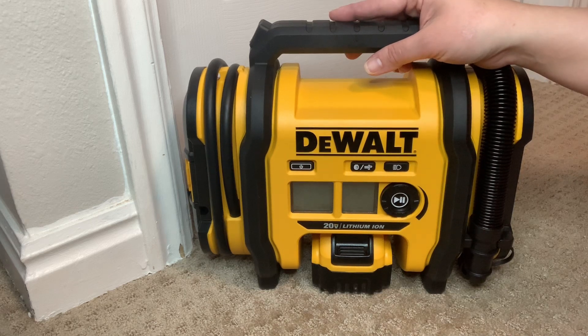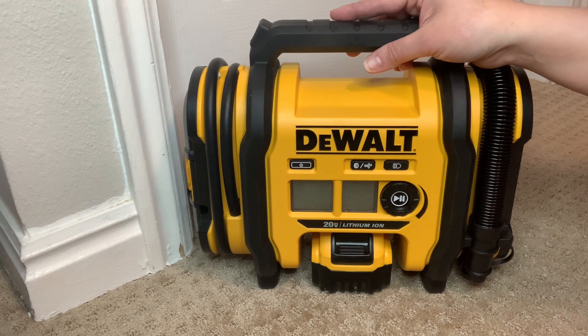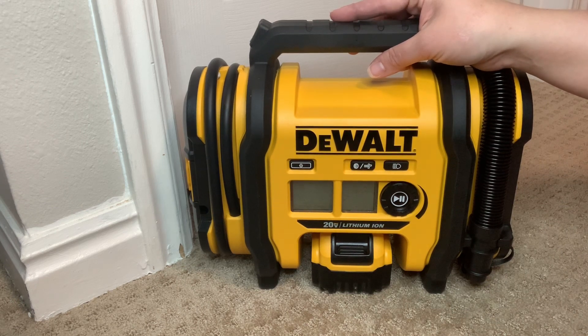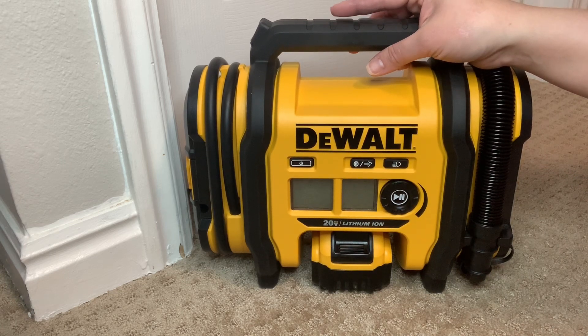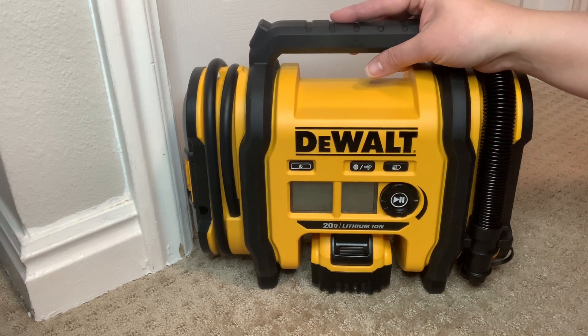This inflator runs on three different power sources. If you already have a DeWalt 20V Max battery, you can use it for this tool, which is super convenient to be able to use your existing battery system without having to go out and buy it. Although it definitely won't hurt to have an extra pack of battery or two, especially for emergency purposes. You can also connect it to a 12V DC or 110V AC power source as well.